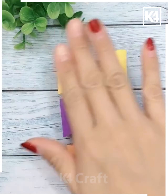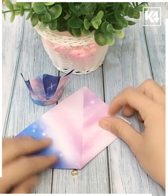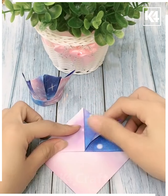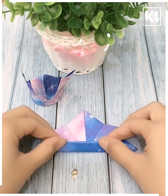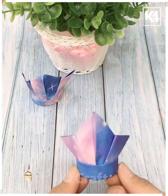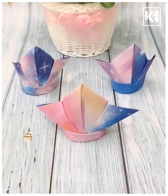Now moving ahead, here's a crown pattern paper. We fold it in such a way that it gives a nice crown shape. We can make a nice crown to wear when playing any game.